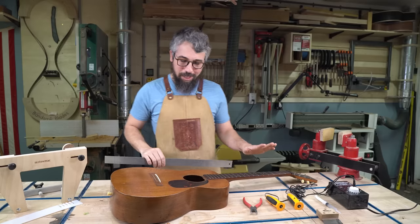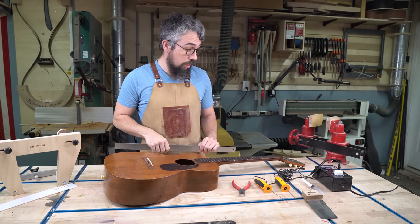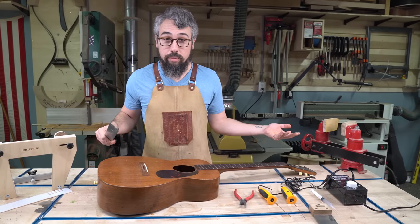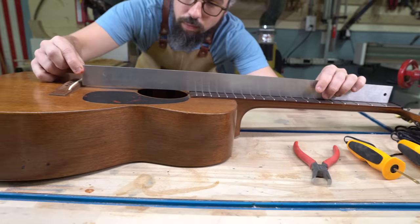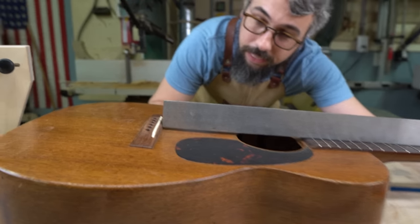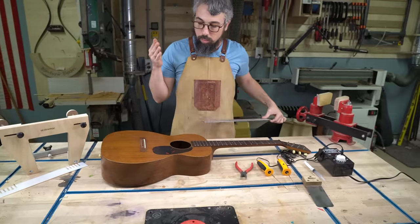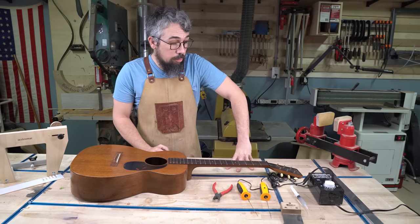We figured we'd make some video content for you guys, teach Matt a little bit about how to do neck resets — it's a win-win for everybody. Customer states that this guitar needs a neck reset as well as a new bridge. The main symptom is that you're going to have the action super high on the guitar, and no matter what you do over at the saddle, the action is still really high. So what you do is put a straight edge on the neck — you want your straight edge on top of the frets to just kiss the top of the bridge. If it needs a neck reset, that's what you're going to see. You can see where it's intersecting is about the middle of the bridge.